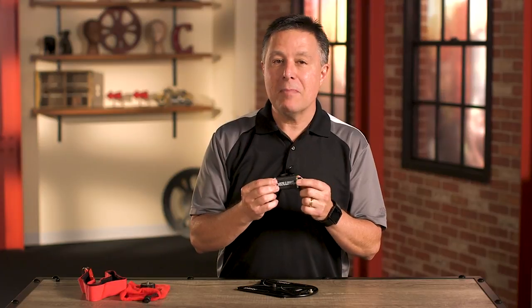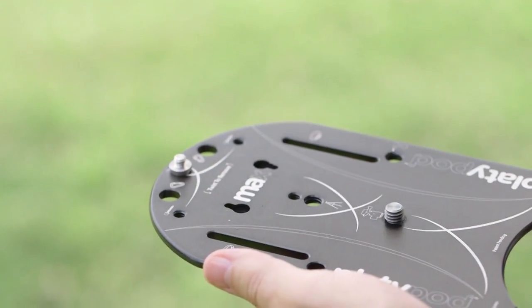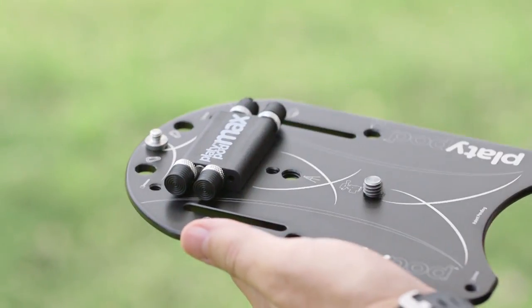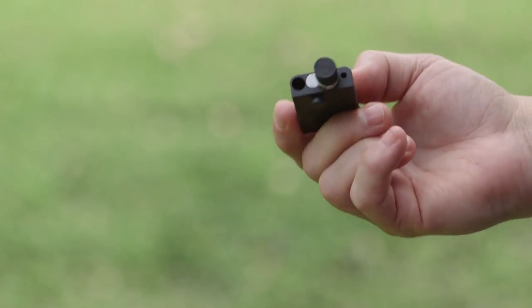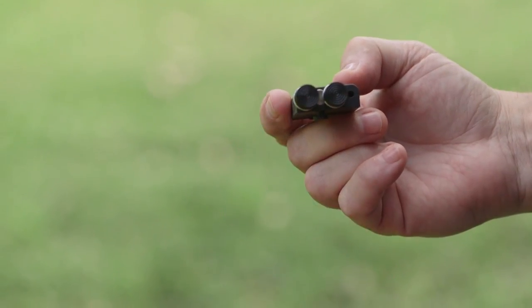I want to mention the little fiberglass reinforced nylon storage box that holds the spiked feet, because there are a couple of things you might miss at first. You can actually take it off the Platipod Max with a quick twist, and you don't have to unscrew the stored spiked feet to pull them out — you just pull them out and they stay in place because there's a magnet inside. It's really clever design.